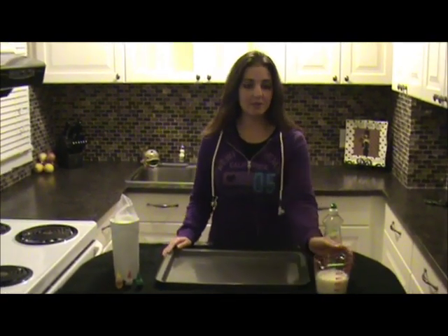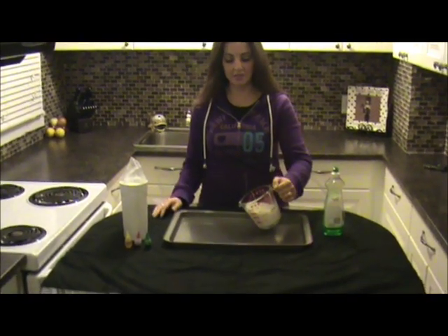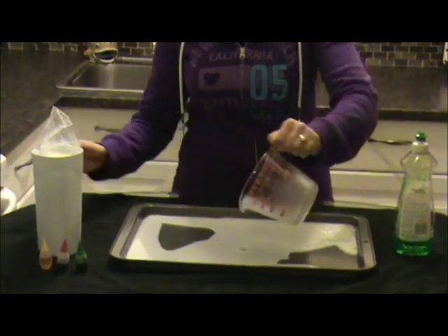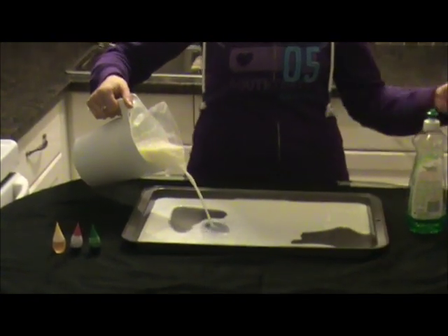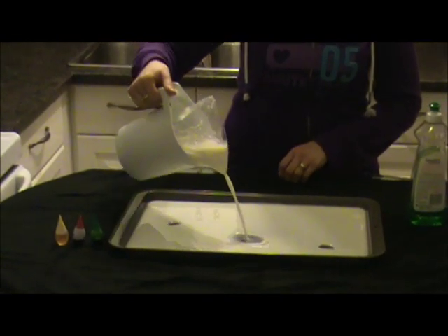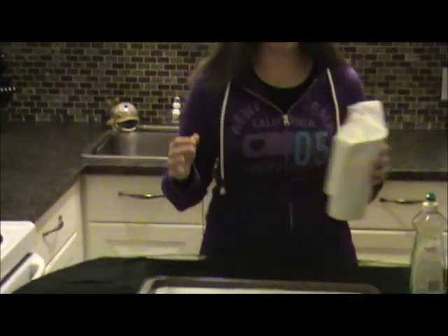All you need to do is pour some milk into a baking dish just like this — this is a cookie sheet. You just pour it all in like that so it covers it. You can use a smaller bowl if you're dealing with a smaller class.